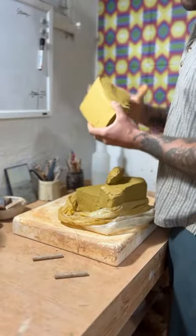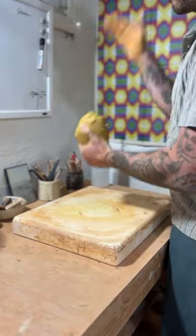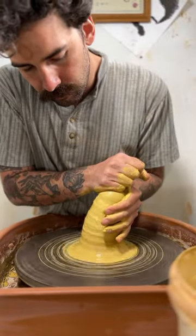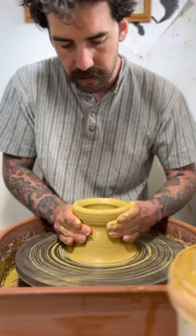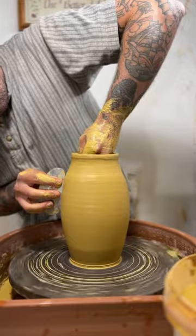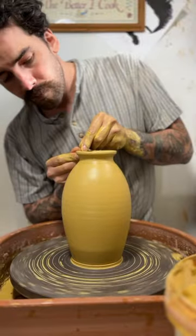Whenever I take a week or more away from throwing, I like to warm up with a three-pound vase. This clay was super hard, so it was kind of difficult. I more so do this just to get all my muscles moving, get my hands and fingers in sync with the clay. I don't have any shape in mind, just see what I can make.